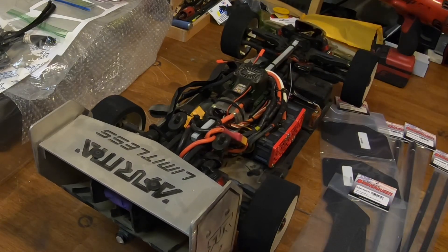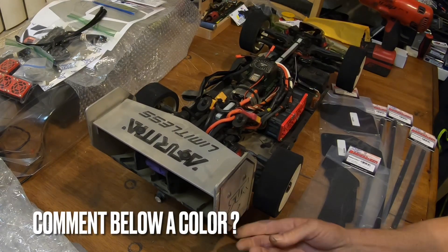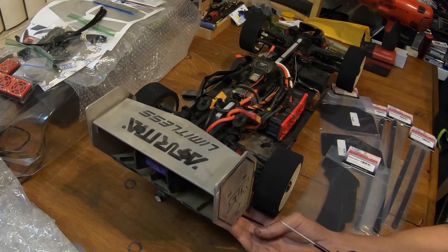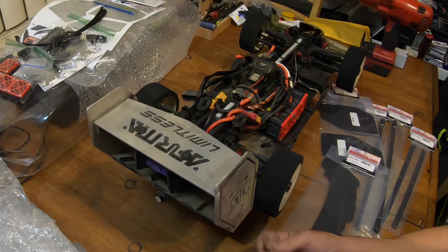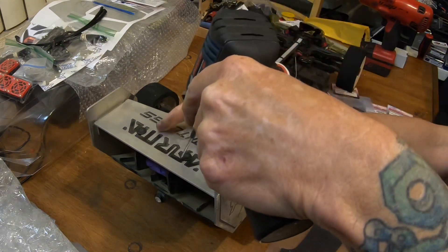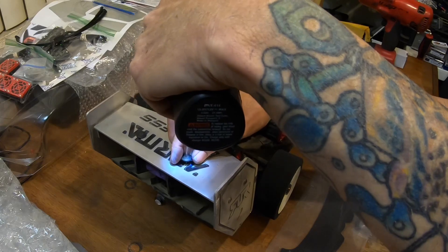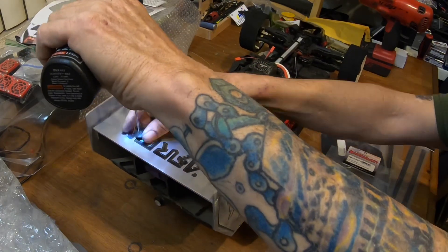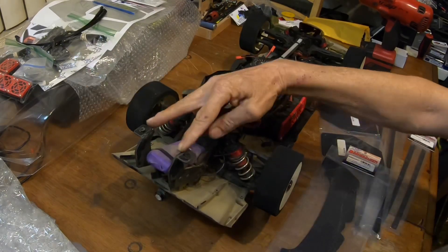I will be painting the body and cutting the body out — haven't decided what color I'm going to go yet, but definitely something bright, just not sure what yet. And this is the reason I drilled out the aluminum and still put these bolts back in, rather than shaving off the nubs — because I wanted to keep this setup.